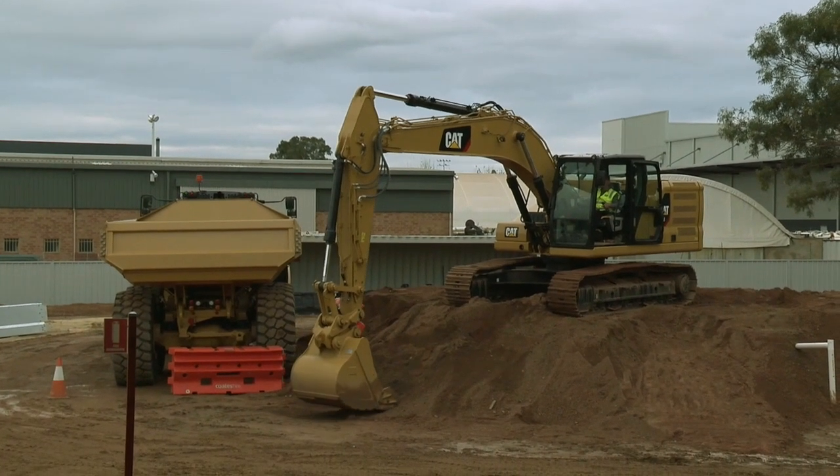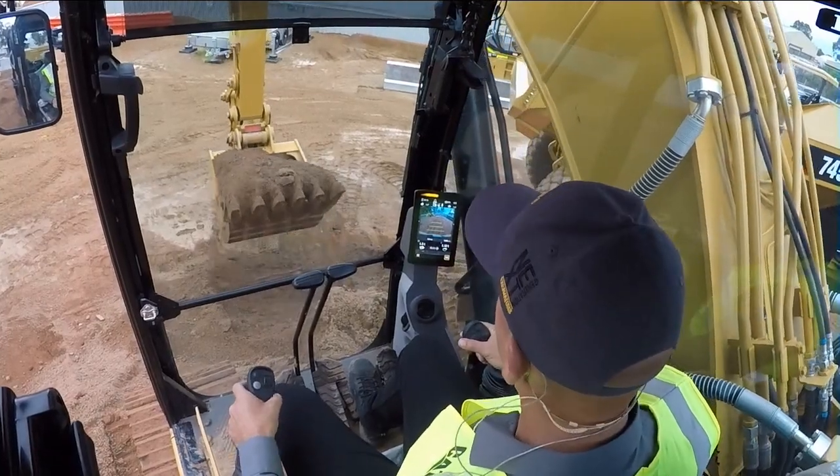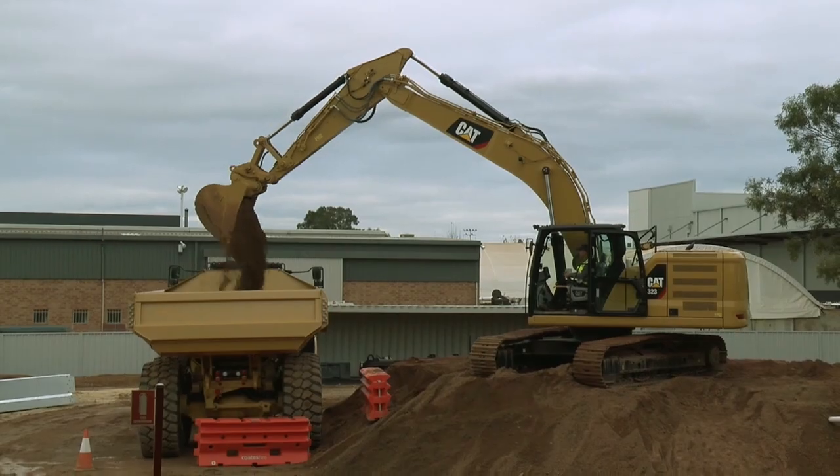The good thing about working with payload is that it can also work with other ease-of-use features. Let's put another bucket in — I know I've got 1.8 ton, and then again as soon as I tip into the truck it'll deduct.